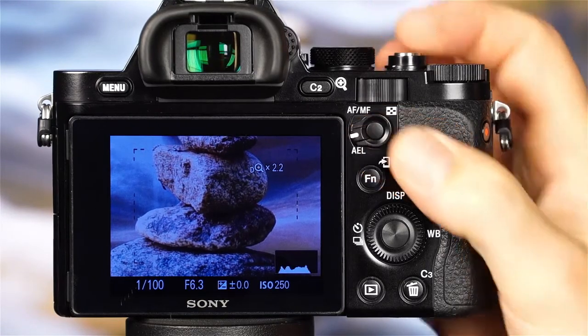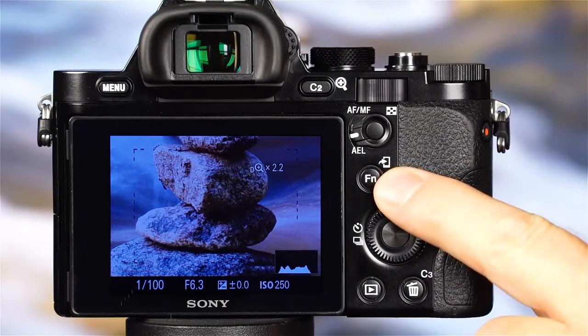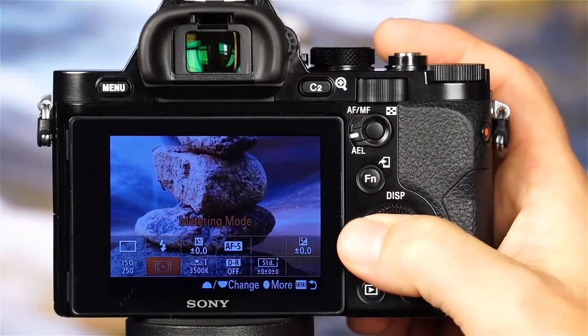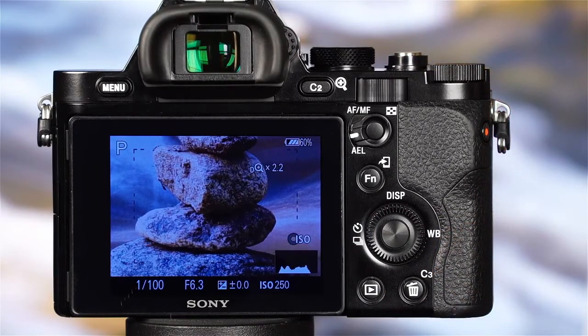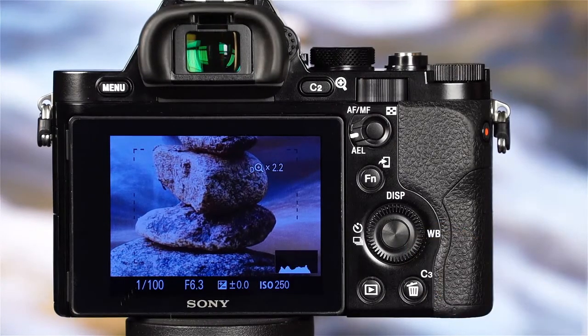This is the function button, which provides access to 12 different camera settings. You can select which 12 functions you'd like this button to provide access for in the custom settings menu. This button also serves as the send to smartphone button when the camera is connected wirelessly to a smartphone. This is the control wheel, which is used for a variety of functions, ranging from navigating the menu system to scrolling through images in playback. The top, bottom, and sides of the control wheel also have dedicated functions.